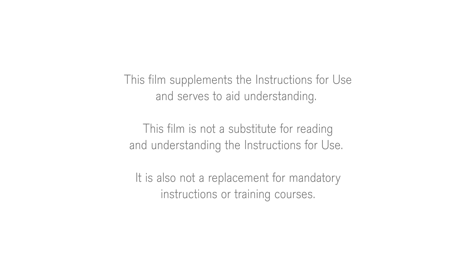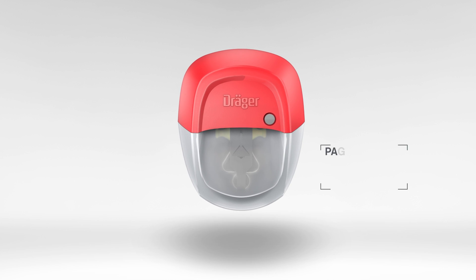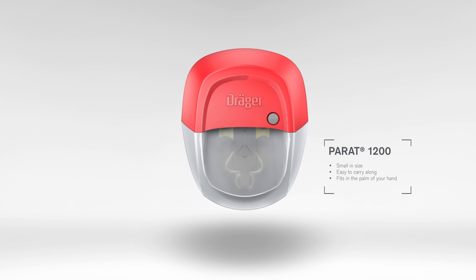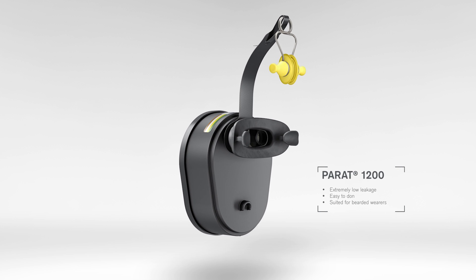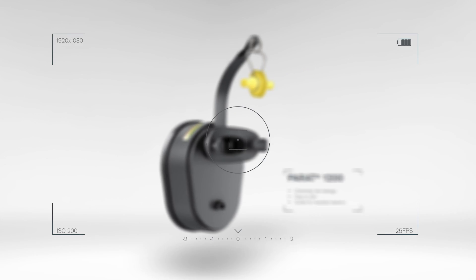It is also not a replacement for mandatory instructions or training courses. The Draeger Parade 1200 is an extra small mouthpiece and nose clip filtering escape device equipped with a multi-gas ABEC filter that offers 10 minutes of protection against a variety of toxic industrial gases and vapors. This compact lifesaver is approved to the only recognized standard for filtering industrial escape devices, DIN 58647-7.